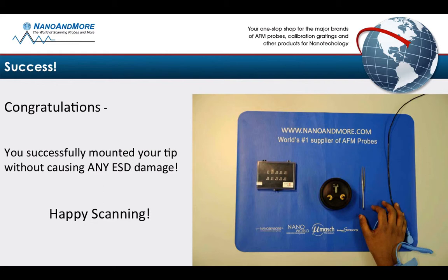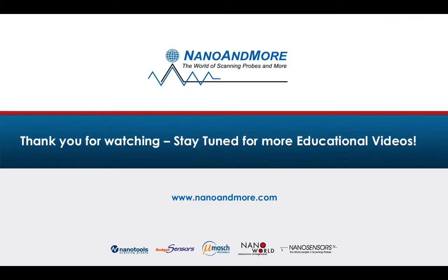Congratulations! You successfully mounted the tip without causing any ESD damage. Happy scanning! Thanks for watching and stay tuned for more educational videos with Nicholas Schalker coming soon. Goodbye!